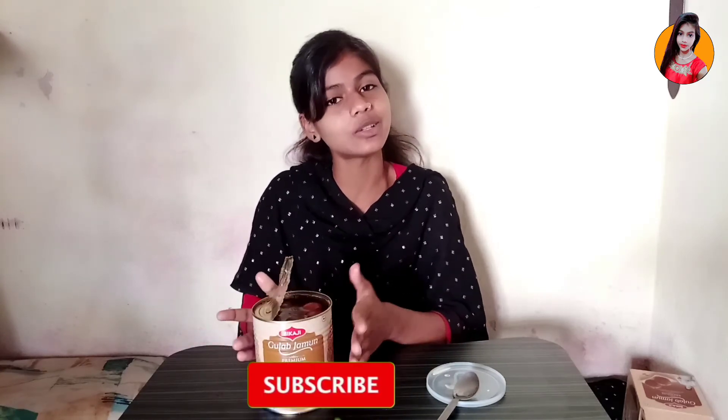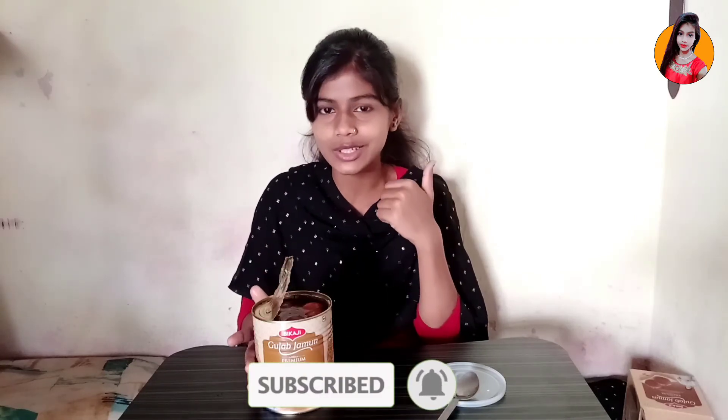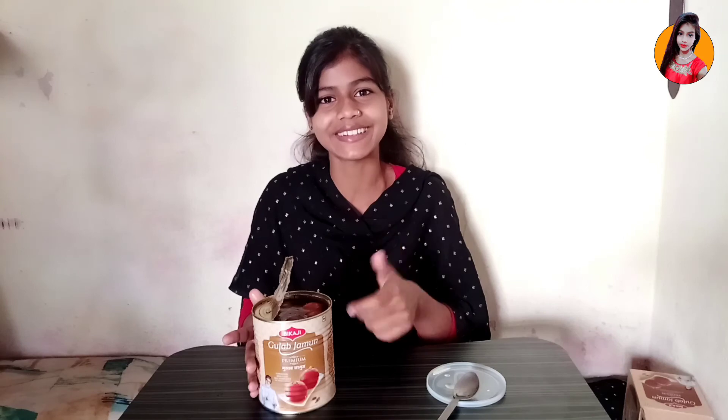Let's end this video. If you guys like this video, please comment and tell me. Please comment, subscribe to my channel, and like and share. So we'll see you in the next video — bye!